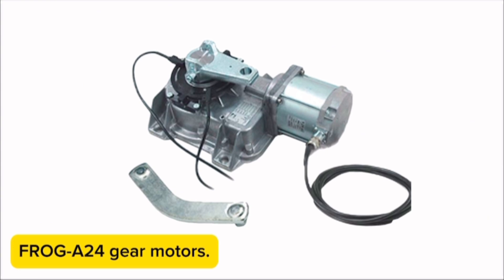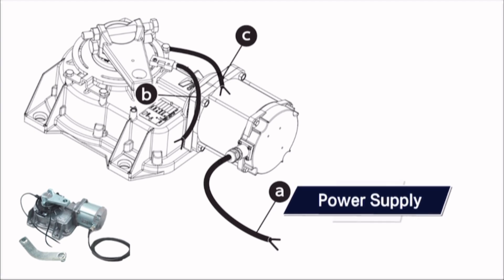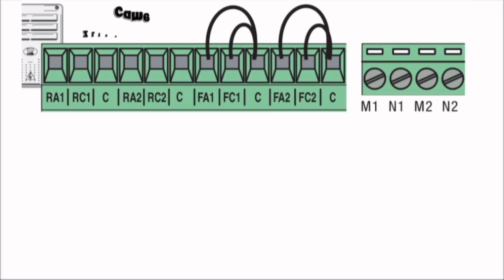Frog A24 gear motors: Wire A is the power supply of the motor. Wire B is the opening slow-down wire. Wire C is the closing slow-down wire. Control panel: ZL-170-N.